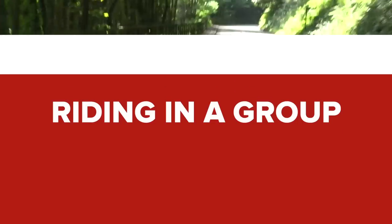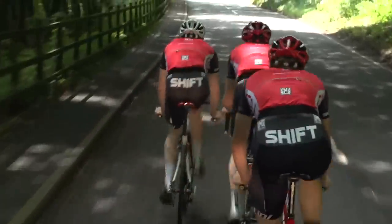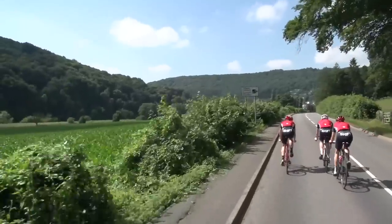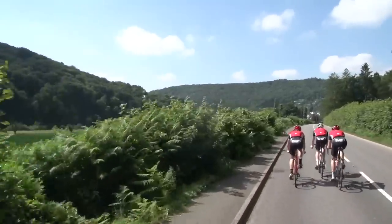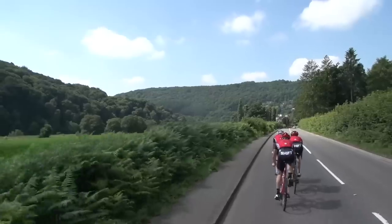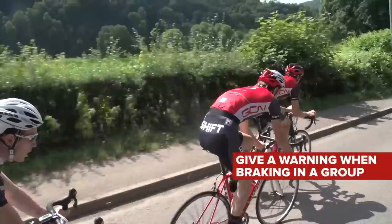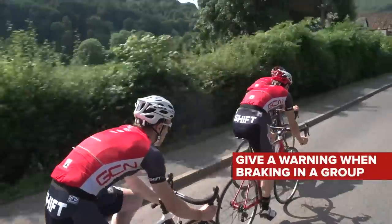Riding in a group. When riding in a group, braking sharply is often the cause of crashes. Of course you can brake when riding in a group, but do so safely. Don't jam them on, as riders behind will be taken by surprise. Like a flock of birds, a bunch has to act as one, and it's a good idea to communicate. If the group needs to slow down, say it and raise your hand, giving everyone plenty of time to react.